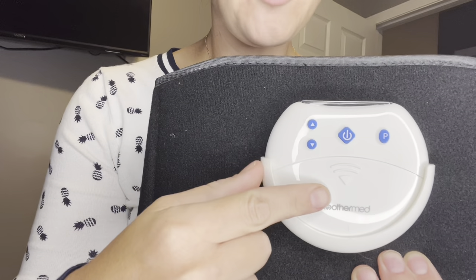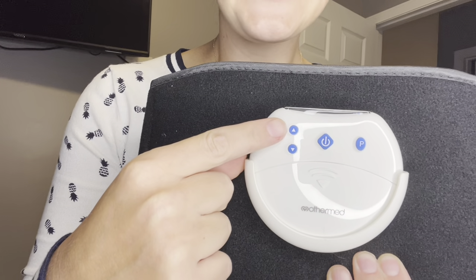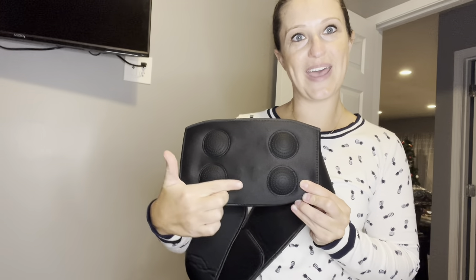Let's get to know our controls real quick before we use it. Of course, we have our power button. This will increase our intensity, decrease our intensity, and this is our programming switch. And as we take a look on the inside, these are our electrode pads.